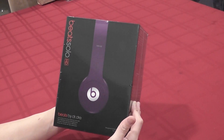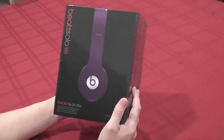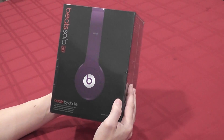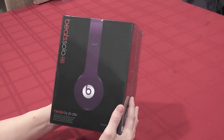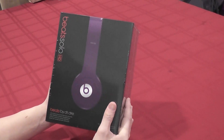Hey guys, I'm going to do an unboxing of the Beats Solo HD. This is the $199 version of the Beats by Dre. This is not the studio version — the studio version actually has a battery and has noise cancelling. This is the cheaper version; you save $100. This is the on-ear version, but the quality is just as good, and it's a lot cheaper so you save some money.